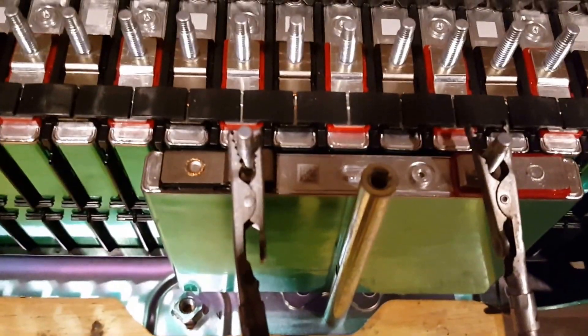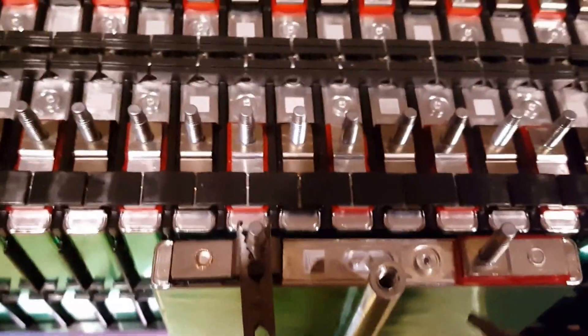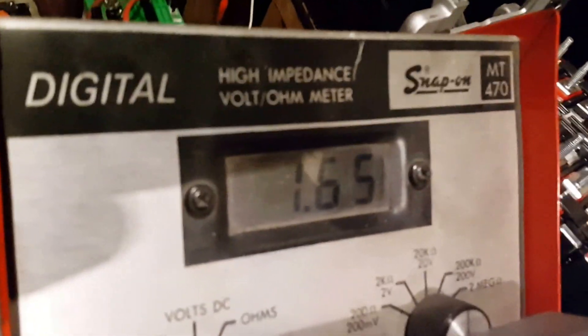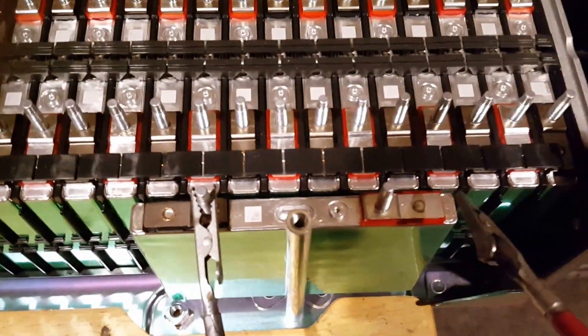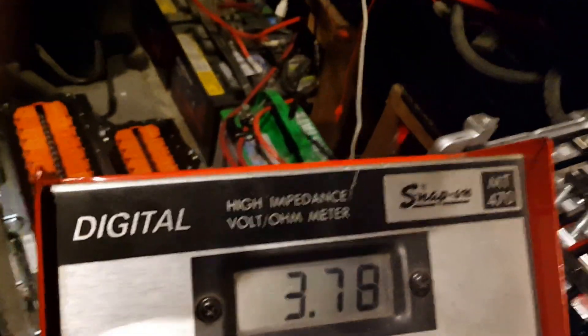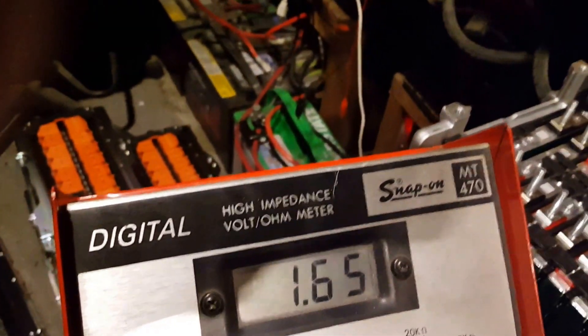From positive to negative it reads 3.78V, and then checking at the body — the ground — it reads 1.65V. Again: 3.78V across the two terminals, and 1.65V at the body.